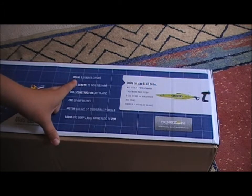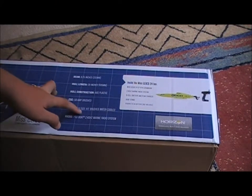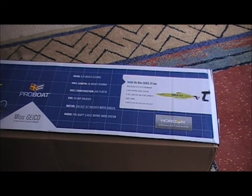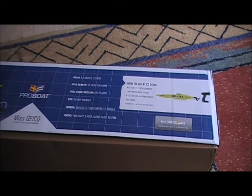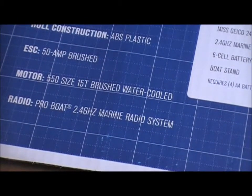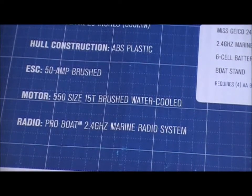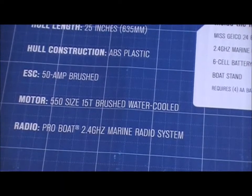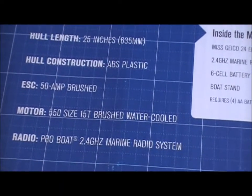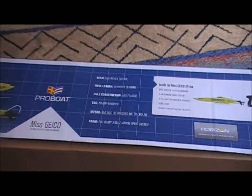It has an 8.75-inch beam — that's the width. And it has a 550 size 15T brushed water-cooled motor. I will be upgrading to a brushless motor, and most likely upgrading the battery too, though I am limited money-wise. You'll also need the charger for the battery, which costs $99 — about £75. It has a 2.4 GHz radio and it's made of ABS plastic. So without further ado, let's get the box open.